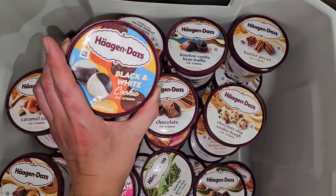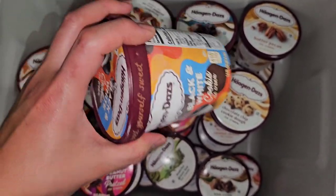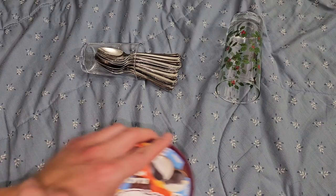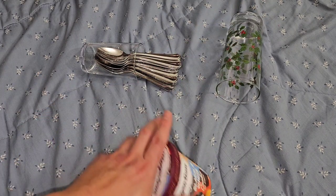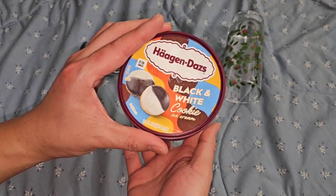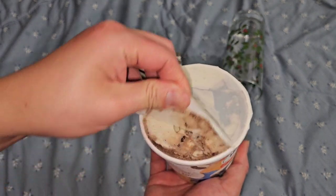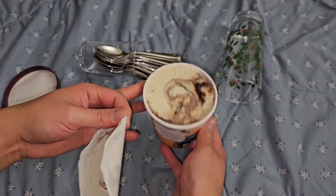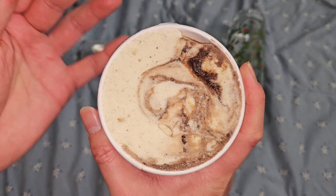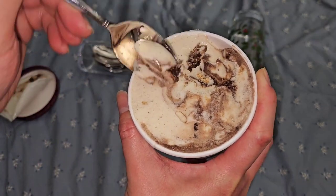We're going to try the black and white cookie ice cream first. I already did a video showing the container with the nutrition facts and ingredients, so I'll put a link in the description and also pin a comment. I got a cup with clean spoons and one for dirty spoons so they're not cross-contaminating, though I'm not going to be cleaning out my mouth after each one.